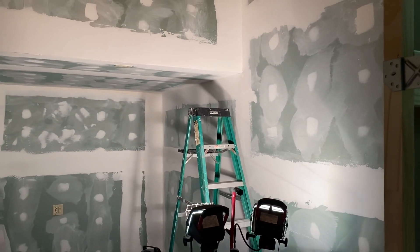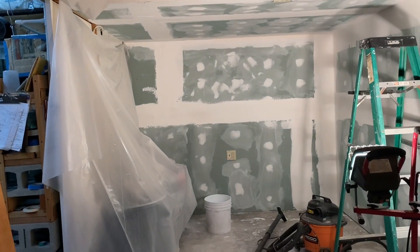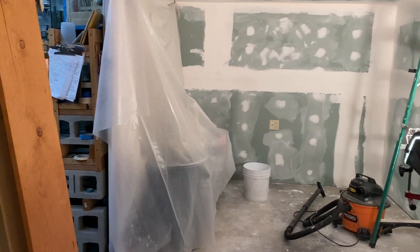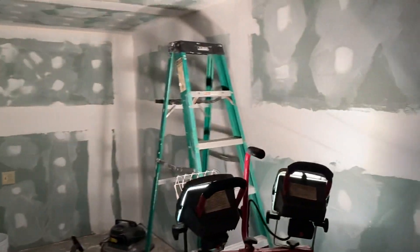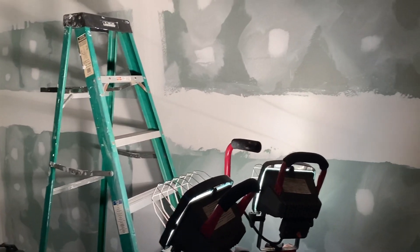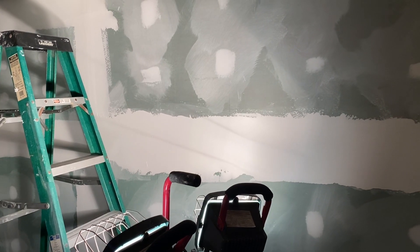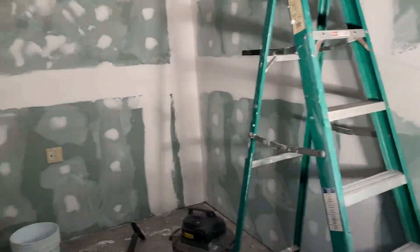Taping is almost done. One more wet sand tomorrow and then we paint. I covered up my water system just so I don't get it all full of dust. I'm still not sure how I'm going to lay out these racks, but that wall should have three rows of 20 longs, five on a row. And on this wall here I think I'll have room for 15 ten-gallon tanks the longways.